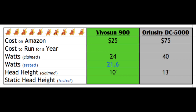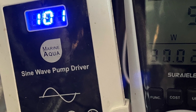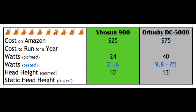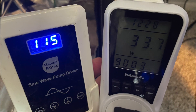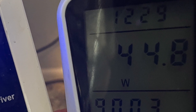To test the power consumption of the Orlushe DC5000, we'll be testing the watt draw at various levels of constant flow. Starting at the lowest flow rating at 101, the lowest watt draw for the Orlushe is 9.8 watts — that's pretty low. As we increase power, at 105 we get 15 watts; at 110, 22.9 watts; at 115, 33.7 watts. And finally at its maximum flow rate, the Orlushe will draw 44.8 watts.